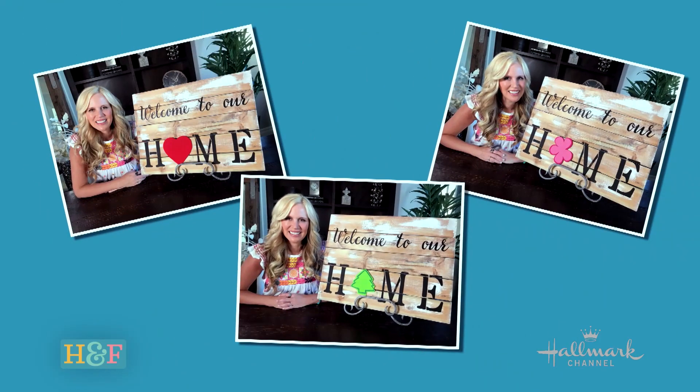Hey guys, I hope you're very happy and very healthy right now wherever this finds you. I am doing today a wonderful DIY that is going to be a welcome sign where you can welcome people over to your house. Best part about it, I'm going to take care of you all year long from January all the way to December, and it's all going to be right here on one little board.